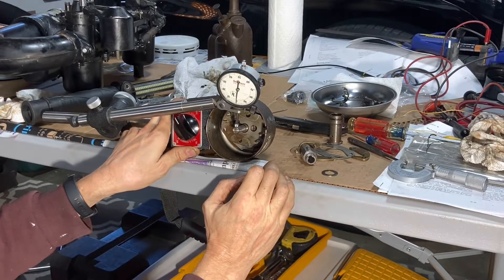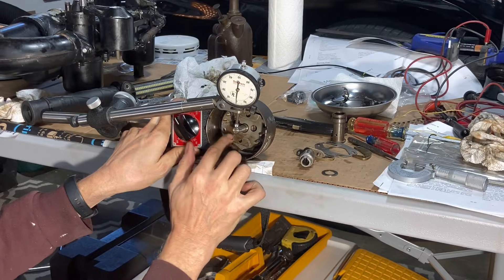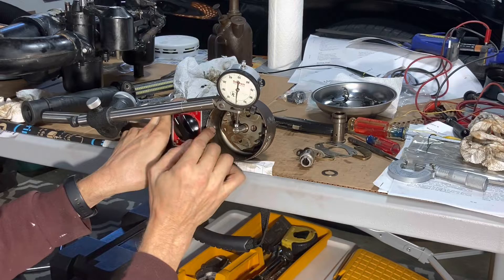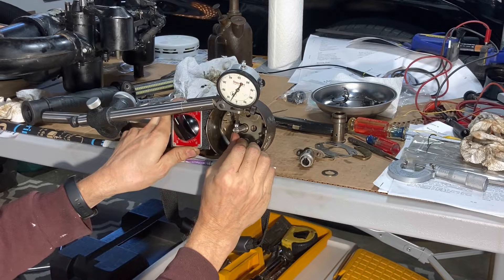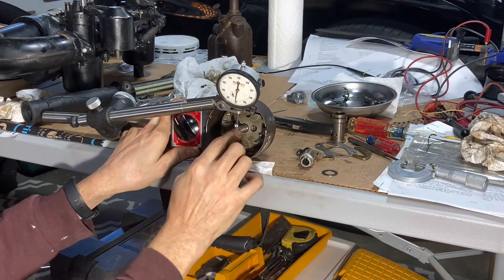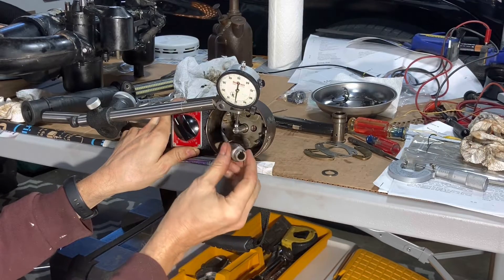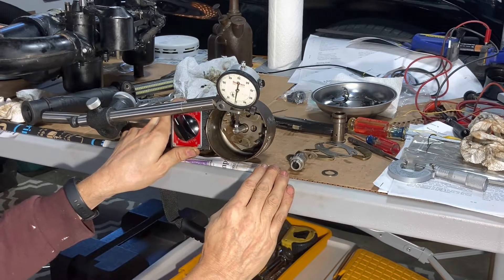After getting the distributor all apart and removing the centrifugal advance mechanism, we can look at the actual shaft and bushing to see how much slop there is. With the dial indicator hooked to the side of the distributor, it's about six thousandths of an inch of radial play. That gap is supposed to be 20 thousandths, and we have six thousandths of slop in the bushing. We measured ten thousandths altogether, so there's probably about four thousandths of slop between the shaft and other components.